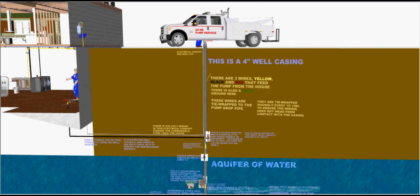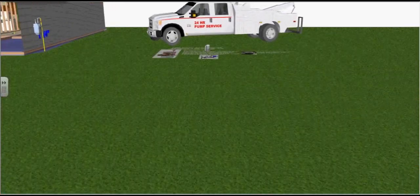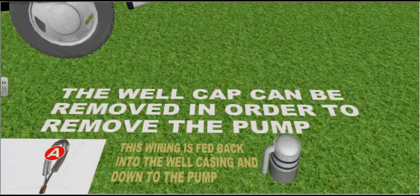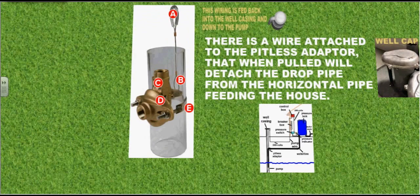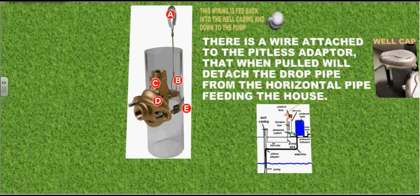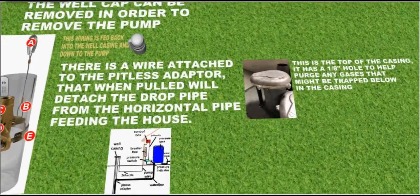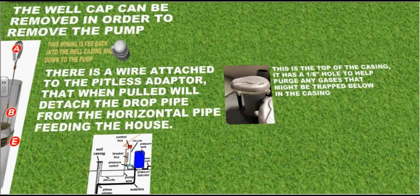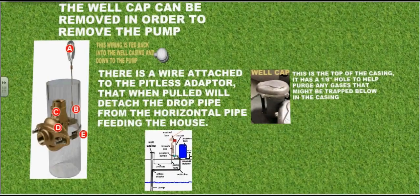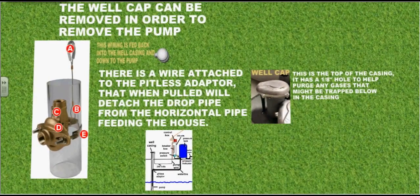This is a 4-inch well casing. The well cap can be removed in order to remove the pump. There is a wire attached to the pitless adapter that, when pulled, will detach the drop pipe from the horizontal pipe feeding the house. This is the top of the casing. It has a 1⅛-inch hole to help purge any gases that might be trapped below in the well casing.